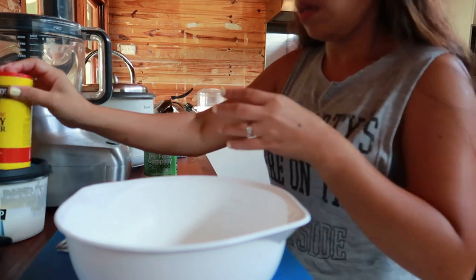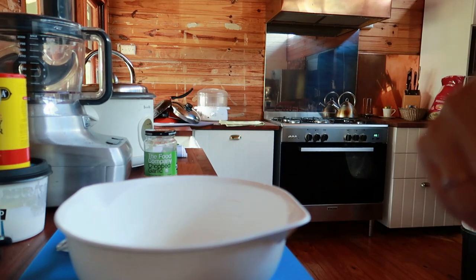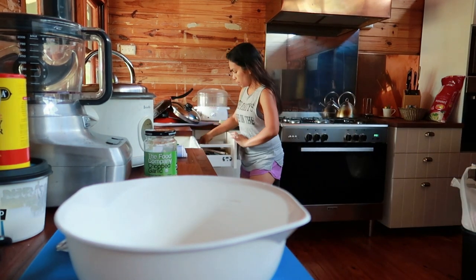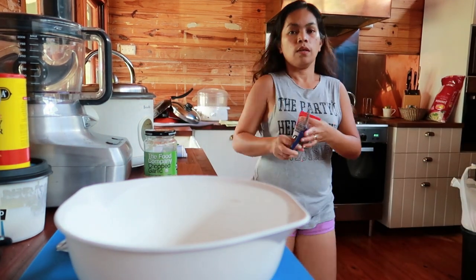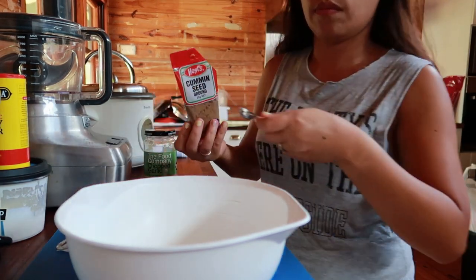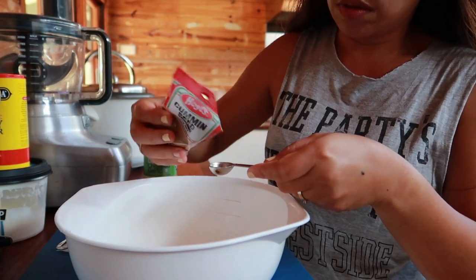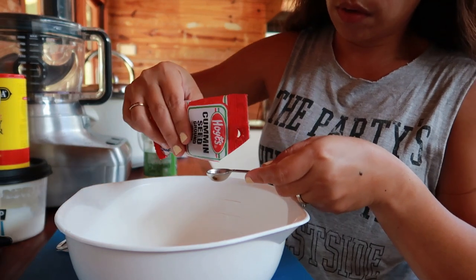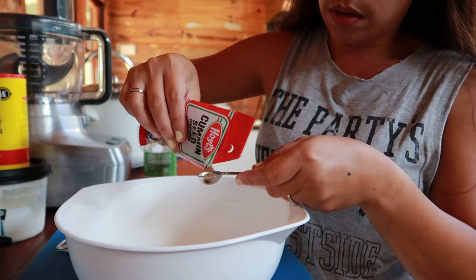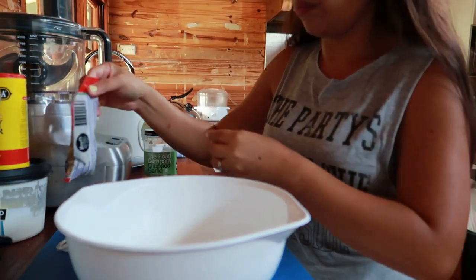Next is the cumin — ground cumin, half a teaspoon. It's very strong so just half. Compared to curry, the cumin is also strong. Half teaspoon of ground cumin.